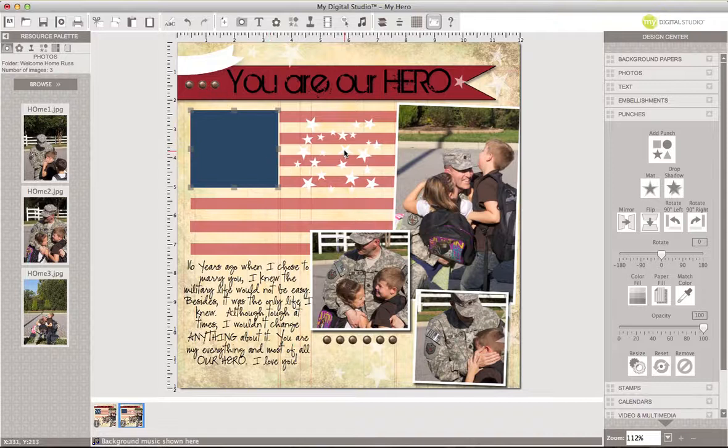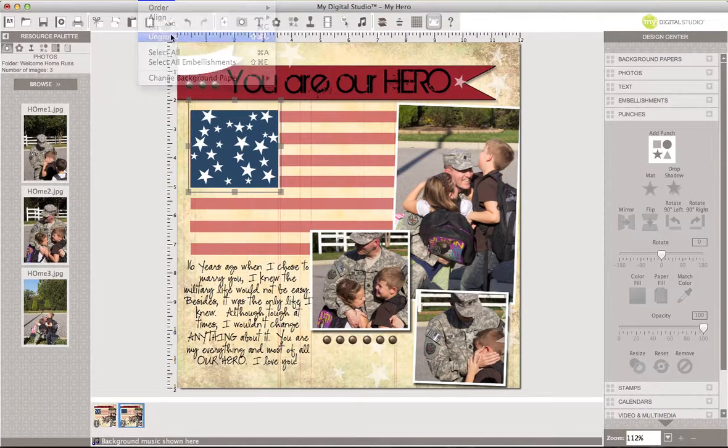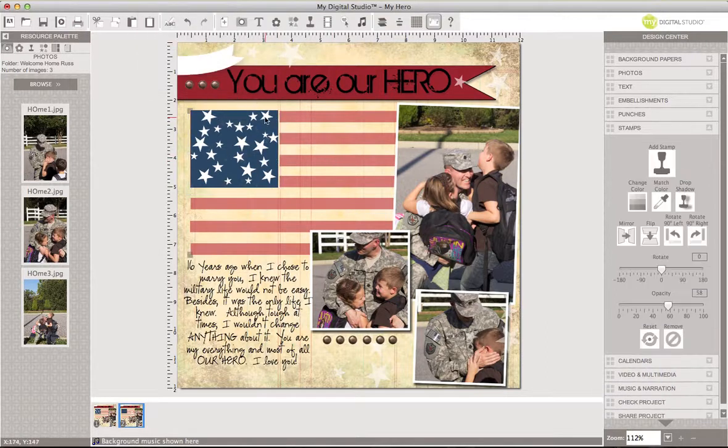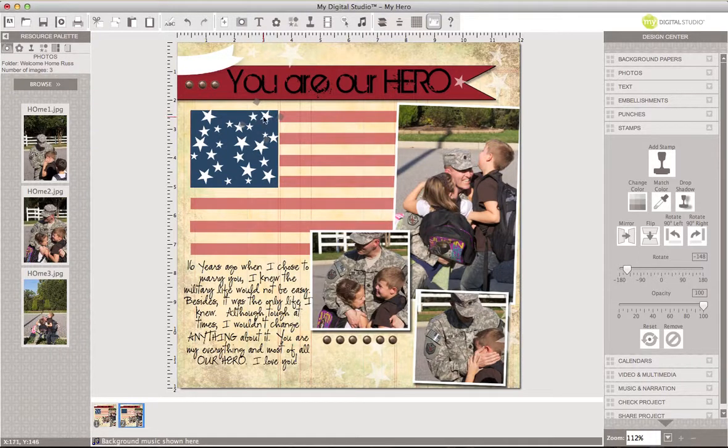Then I took these little stars — let me move those up. I grouped these all as one; this is actually one stamp brush. Let me show you how I did that. I'll ungroup them — clicking on one shows it's from the July 4th Small Stars set. I clicked on one, hit Command C to copy, then Command V to paste, which gave me another star. I arranged them how I wanted, and that's how I made my little flag.